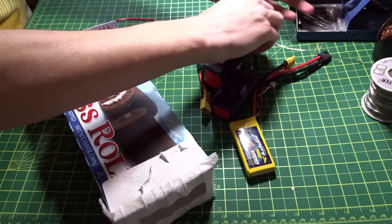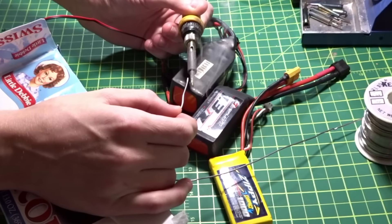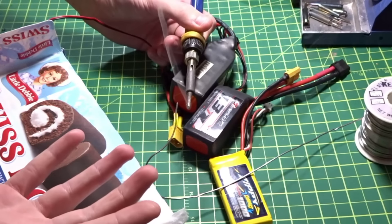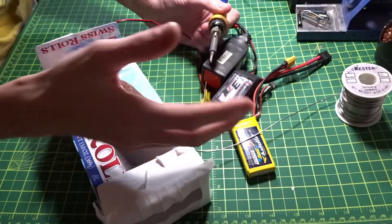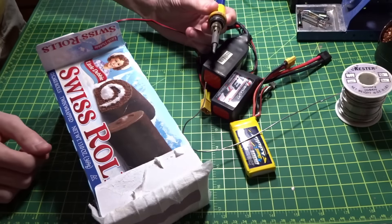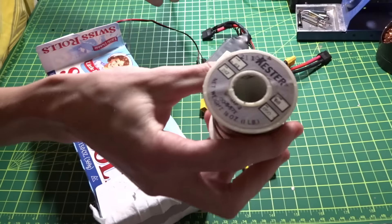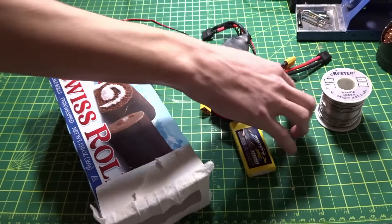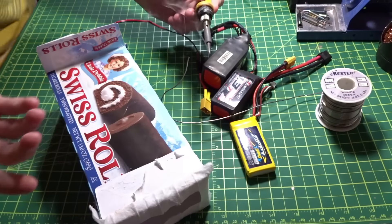As many of you probably know, when you're soldering — hopefully this will show up on camera — as you solder a lot, the flux in the solder, if you're using a flux core, vaporizes and creates that smoke you see. That's not really that harmful for you, but if you're using a leaded solder like I am — this is Kester, I believe it's 60/40, maybe 63/37 — that lead is not good for you, just like lead paint.